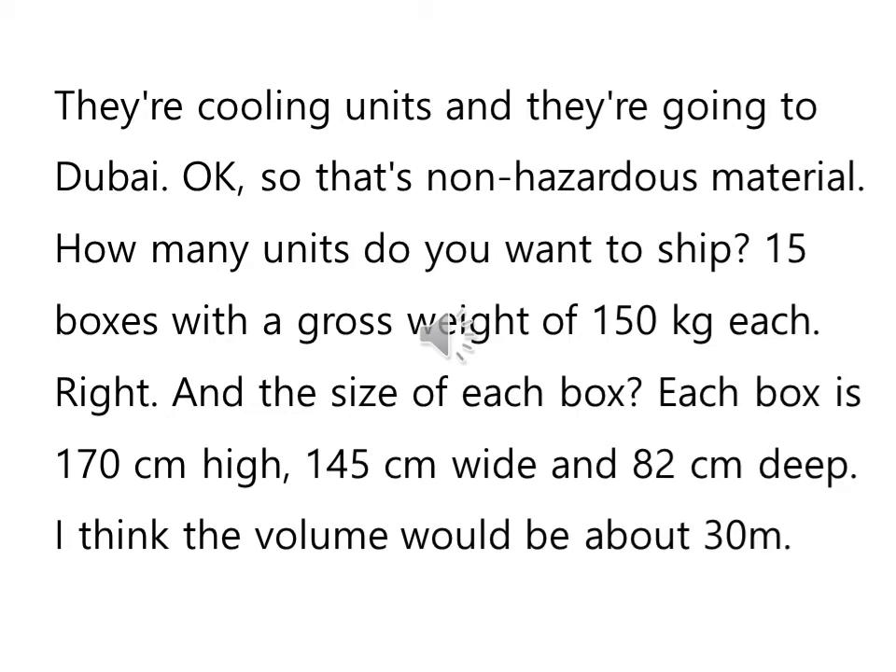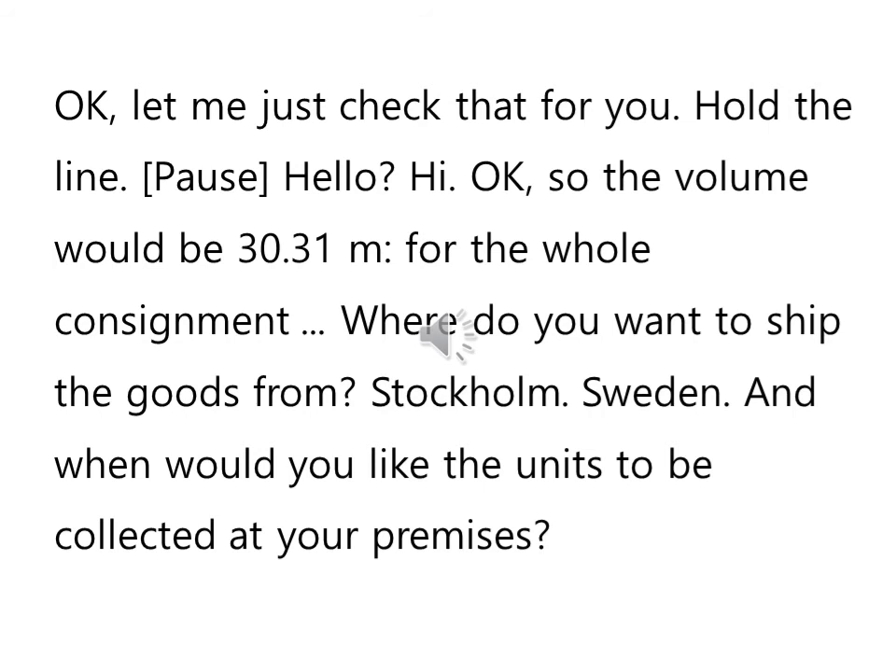The goods you want to ship? They're cooling units and they're going to Dubai. Okay, so that's non-hazardous material. How many units do you want to ship? 15 boxes with a gross weight of 150kg each. Right, and the size of each box? Each box is 170cm high, 145cm wide and 82cm deep. I think the volume would be about 30m³. Okay, let me just check that for you. Hold the line.